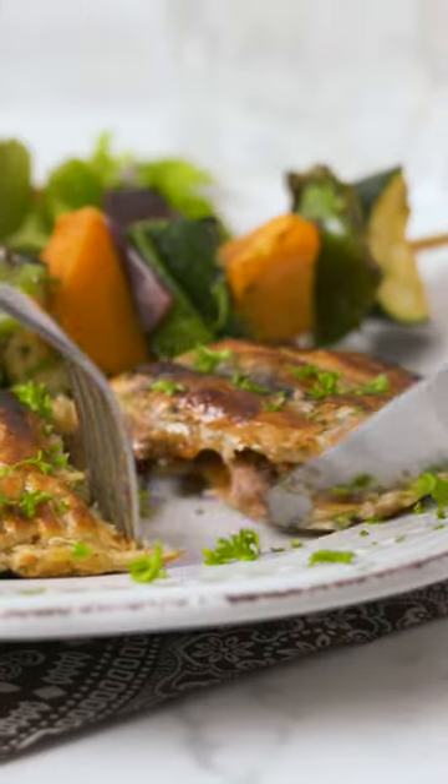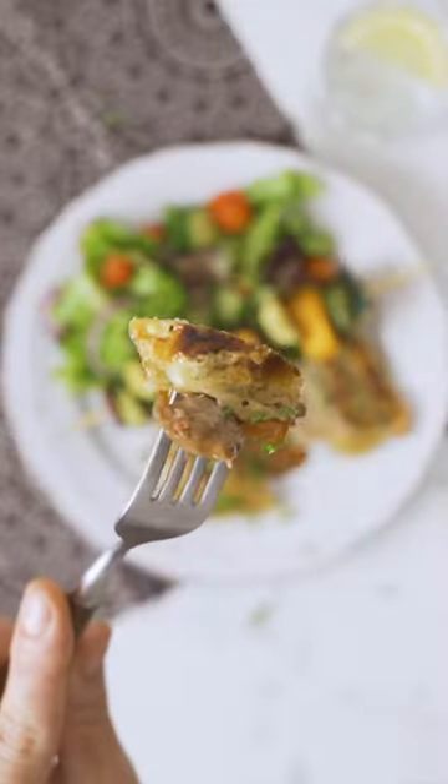Pair with your favorite braai sides and enjoy!